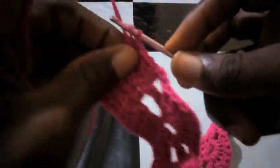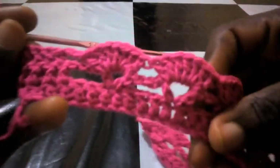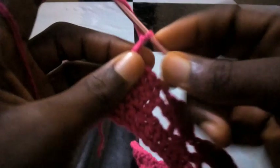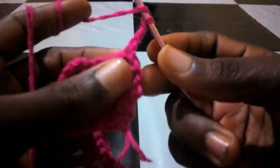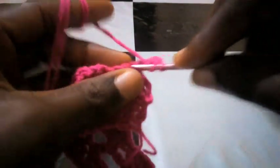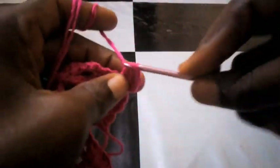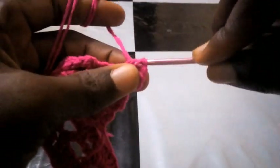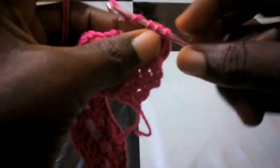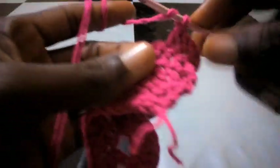We have got to the end of this round — so nice and beautiful. We are going to proceed. I will be chaining two, then three — one, two, three — then I turn it over and proceed with double crochet. Like I said earlier, this pattern is a repeated process, which is what makes it simple to make. It's not complicated — it's just a repeated form.